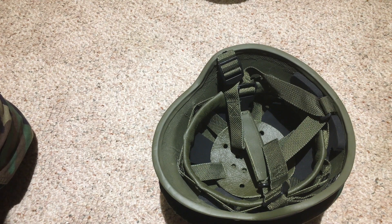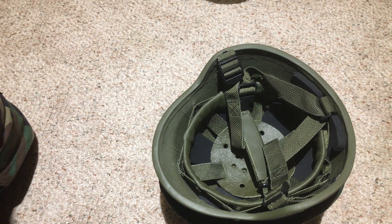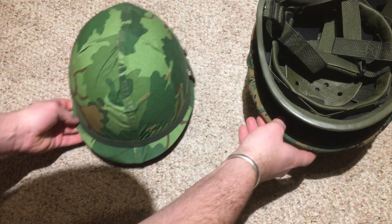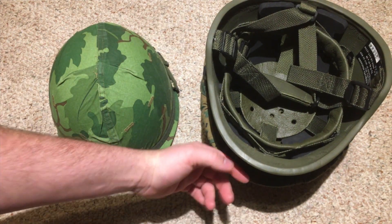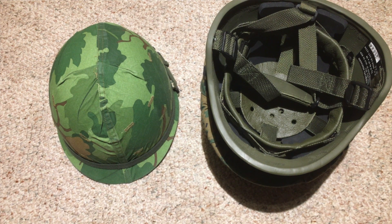I'll show you how my M1 helmet looks too. Alrighty guys, so here we are back again. And like I promised, it is the next morning after putting the helmet cover on this lightweight helmet.